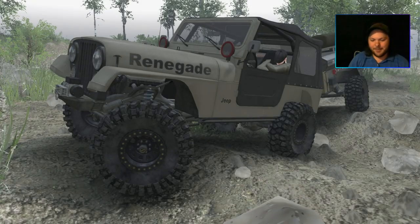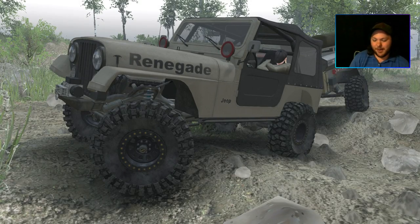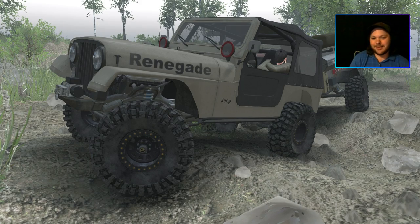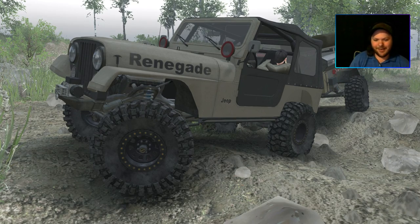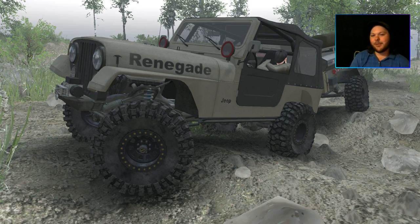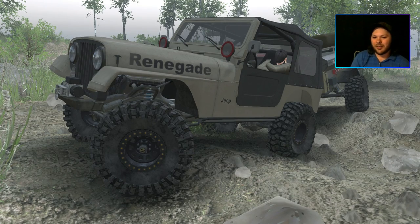Yo, how's it going everyone? Off of Fury Games here, welcome back to another Spintiders video. Today I'm doing a pre/live commentary for you guys and gals. This is the pre commentary part, and today we will be checking out the new, absolutely stunning new map from Wrenching Monkey — Expedition Overland — which is the top-notch casual trail map.